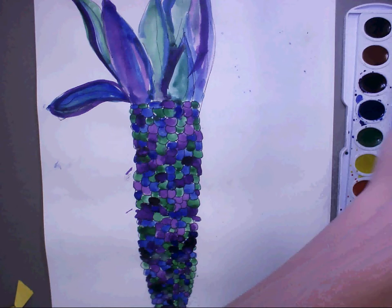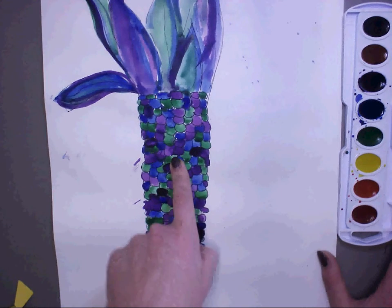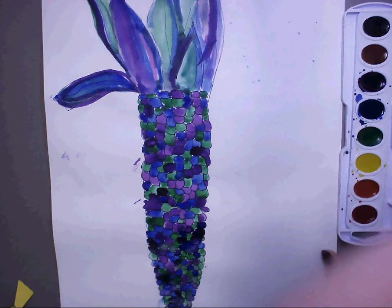So we've got our brush loaded and wet. My corn was cool colors. That means my background should be warm — warm colors.